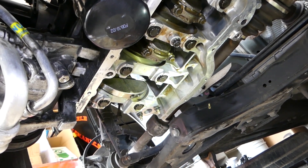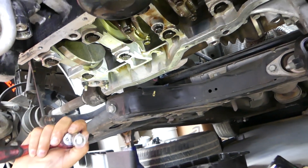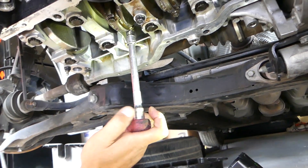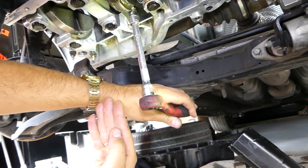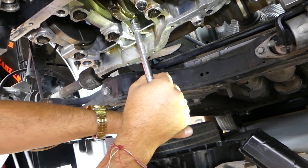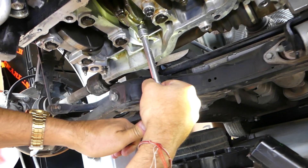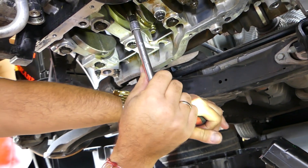We'll use the ratchet with an extension and go 90 degrees — it says 88 to 92, so if we start here we need to stop about here: a quarter revolution, which is 90 degrees. Then the other one as well.